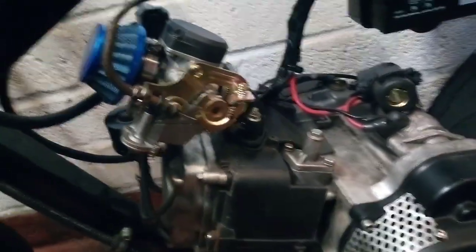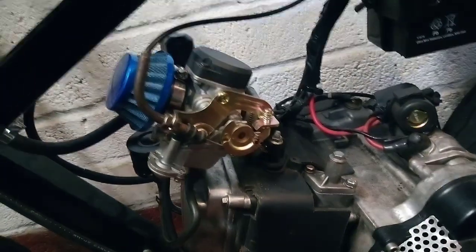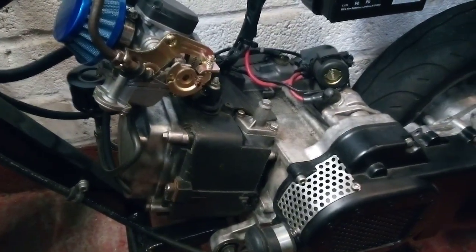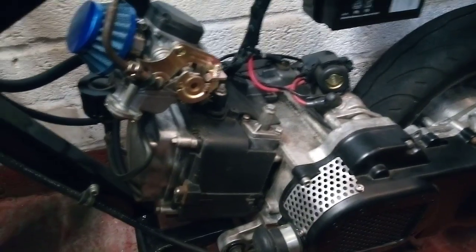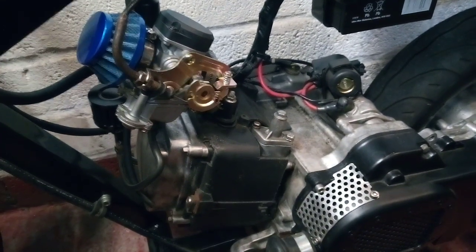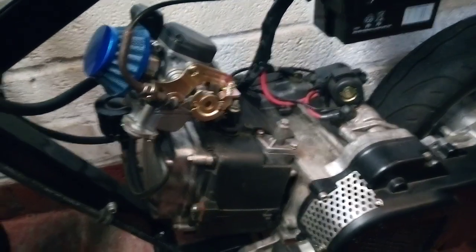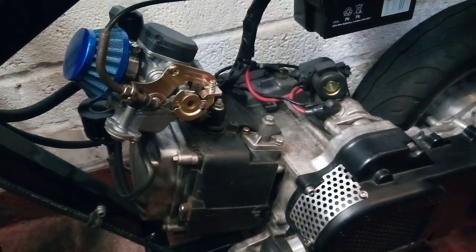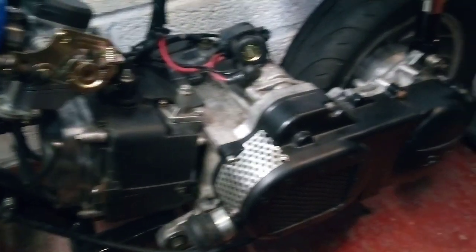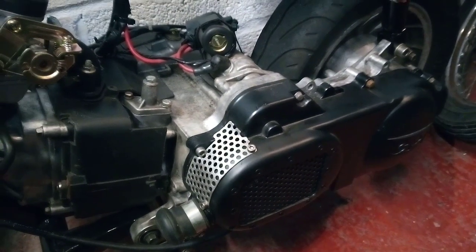So I've taken it off, put the carb straight on there, and it now pretty much does the same speed as it did with the supercharger on it — which confirmed it wasn't actually having any benefit whatsoever. And it also accelerates quicker, because it hasn't got that extra load coming from the variator drive pulley.